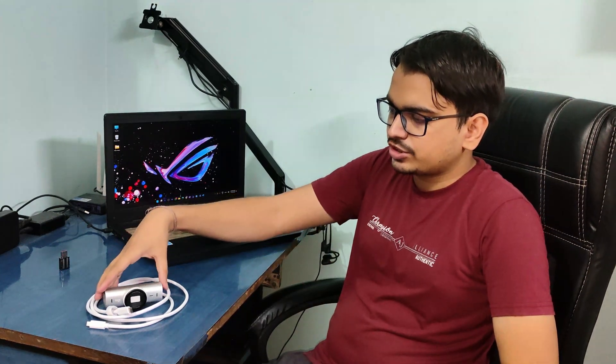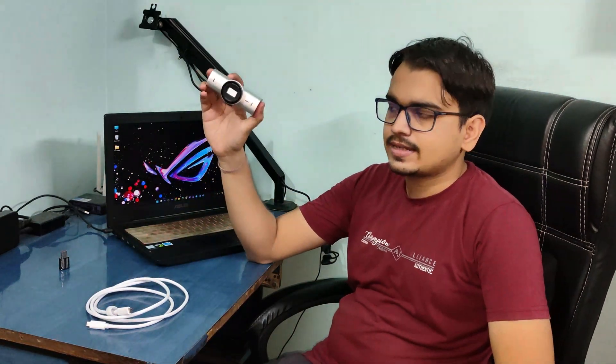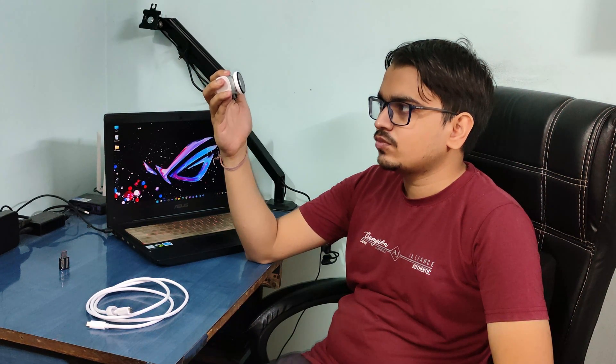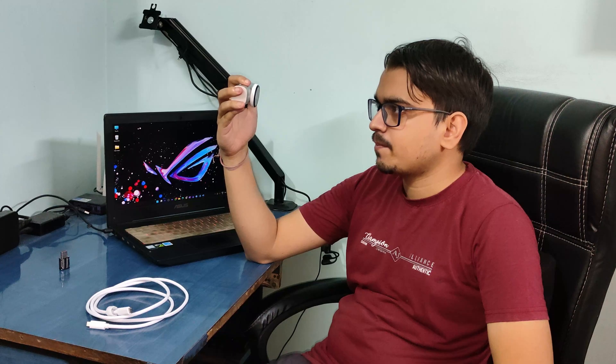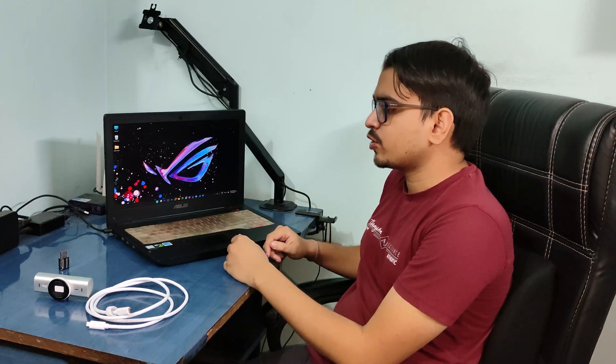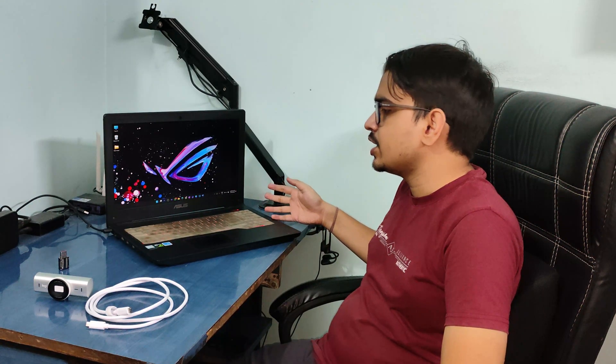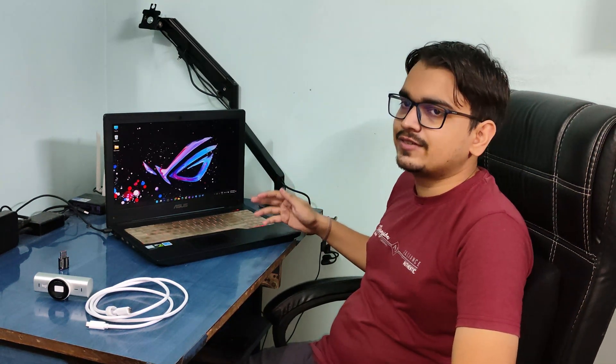Hi guys, welcome to White Official. Today I have the Logitech MX Pro with me again. I have been using this for quite some time now, around a month. This is my trusty laptop from which I started my YouTube career — the ASUS FX503, which was launched in 2017.